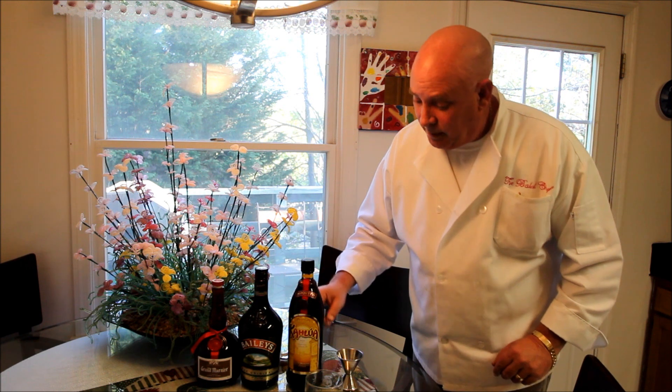I'm the Ball Chef and this evening I'm going to show you guys out there how to put together the famous B-52 shot. It features Grand Marnier from France, Baileys Irish cream, and Kahlua. It's a layered drink — or a layered shot, we'll call it — and I'll show you exactly how we're going to put it together.